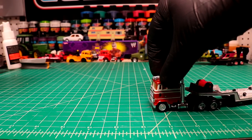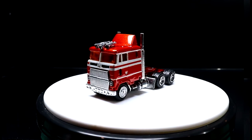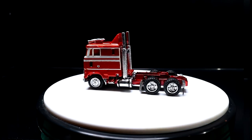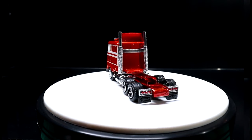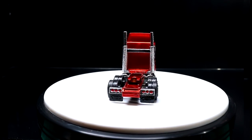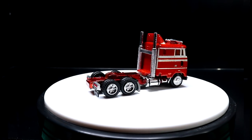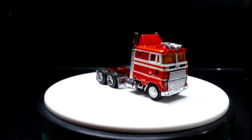Check it out — here's my CL9000 cabover. I think she turned out pretty sweet. I'm really digging the burnt orange, and our stripe package turned out pretty decent. I'll be back with another video tomorrow so make sure you leave a like to support the channel. Say hello in the comments and I'll see you in the next one.